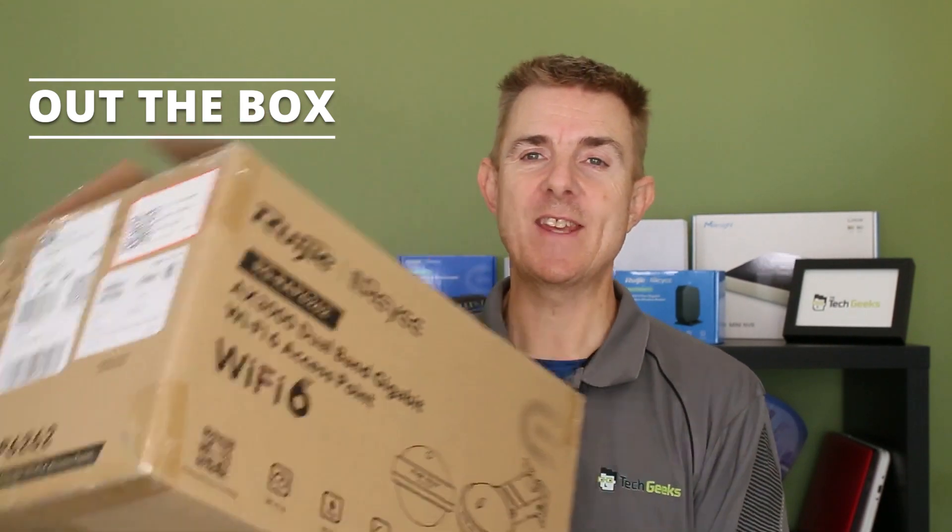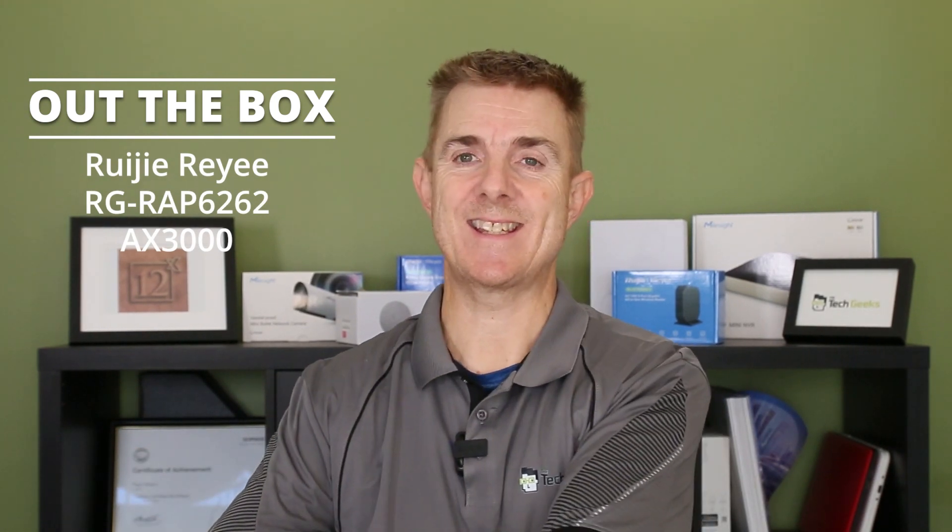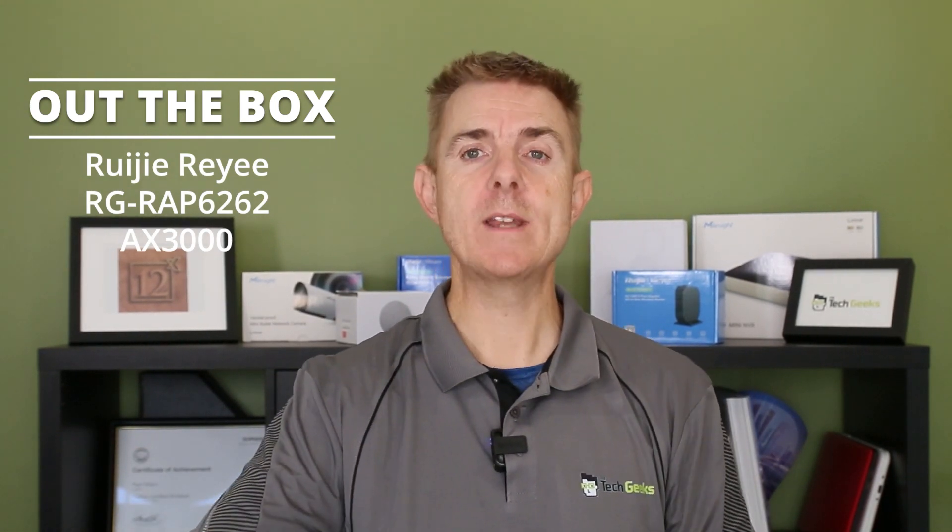Hi and welcome to this edition of Out of the Box. Not quite sure how I'm going to be able to do this one because this is quite a big device with lots of bits, but let's see what we can do. We're going to have a look at what is in this box — this is a new version of the very popular Ruji RAP6262 outdoor access point.